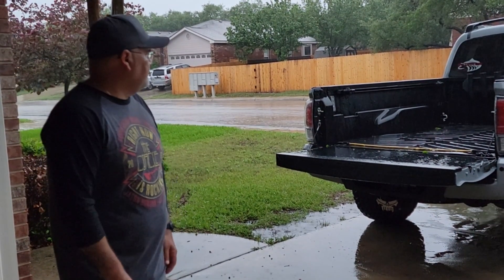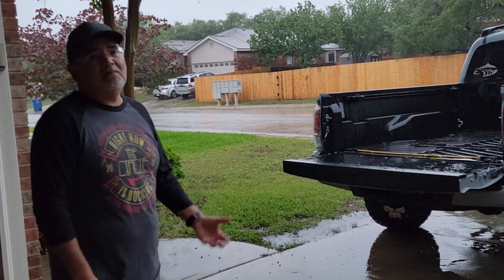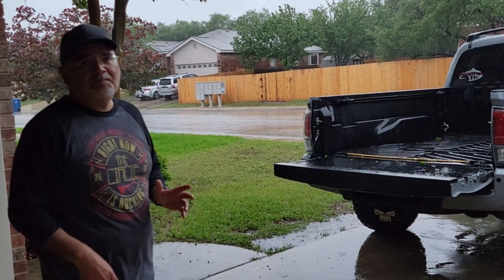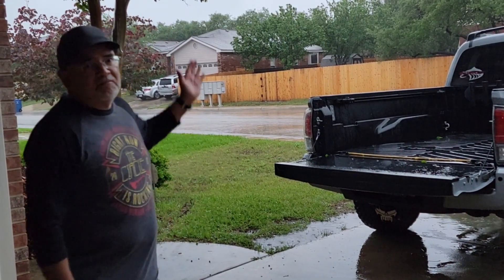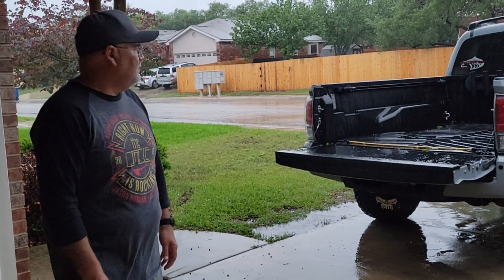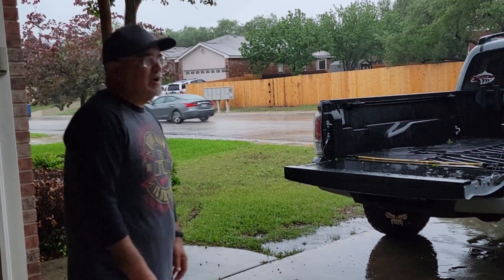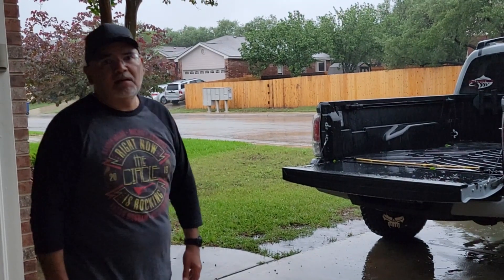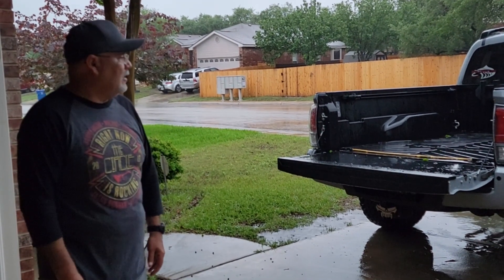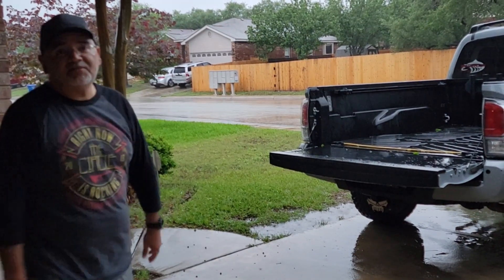One other thing I wanted to tell you about the tailgate is that it's reversible. Say in a year or two from now it's all scratched up — you can take it out, flip it over, and on the other side you've got a brand new surface. I think that's pretty cool. This insert is made by a company called Pack Racks. I'll put the link in the comments so you guys can check it out. I'm very happy with it, and I hope this helps you guys out. I'll see you next time — thanks.